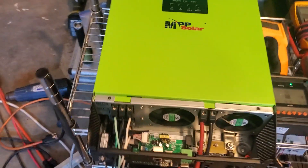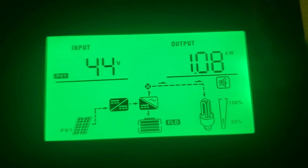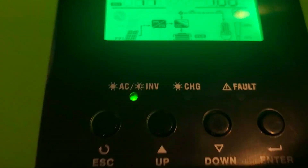I thought I would do a better, longer update on this. So right now, we just have six panels hooked to this. We're running two air conditioners. The six panels are putting out over a kilowatt right now.